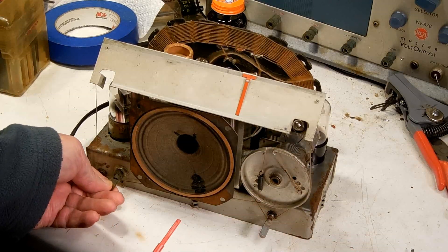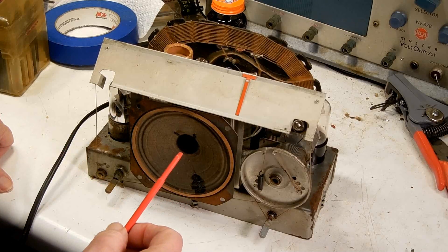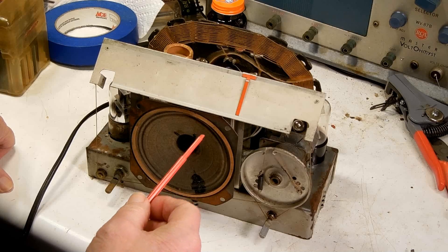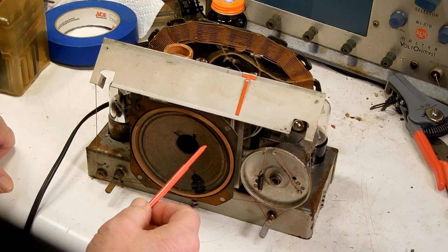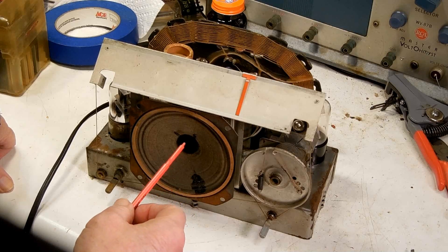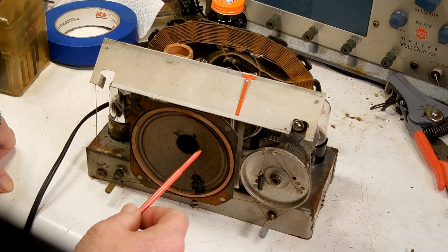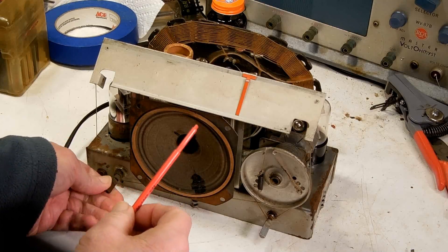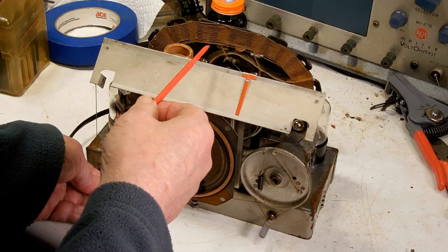Now with a weak station again - I'm picking a weak station that way I'm not going to be overdriving the AVC, or the automatic volume control, with the local station when I try to adjust the IF cans here.